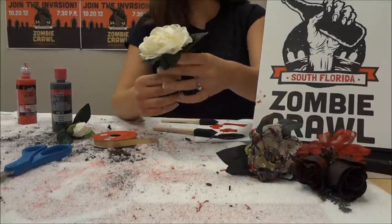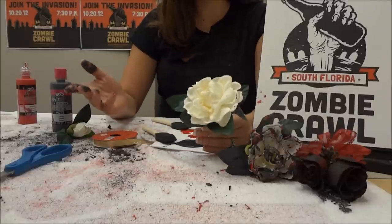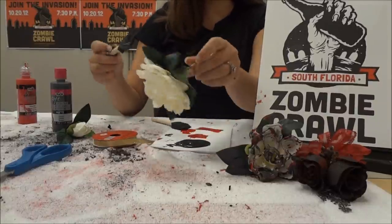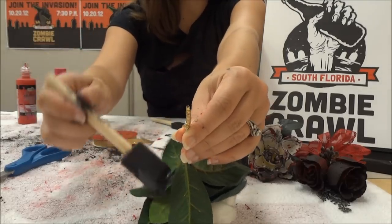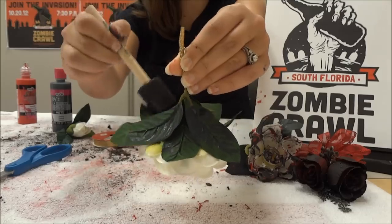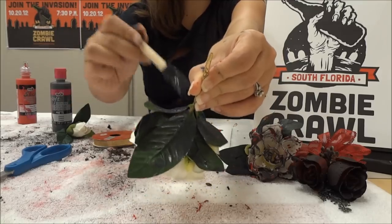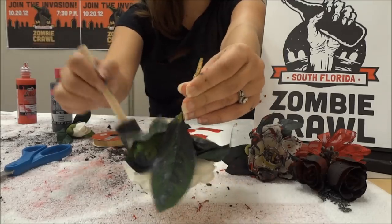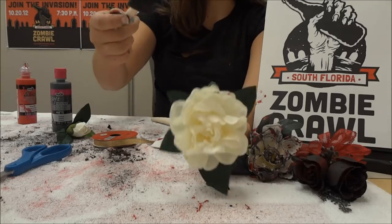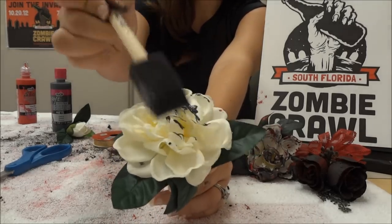Now onto the paint. I like to use two separate paintbrushes - it makes it a little easier. Take the black paint and do underneath the leaves, just like this, because we're gonna smudge it up later. Paint black under the leaves so it looks like the flower is rotting, old, or just plain nasty. Then take the top of your brush and dab it on like this.